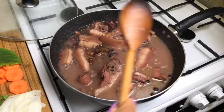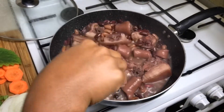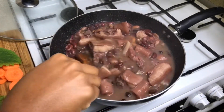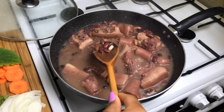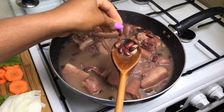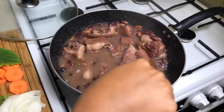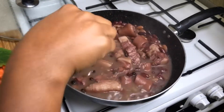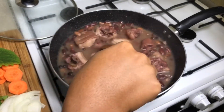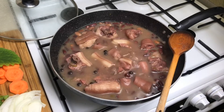Just a quick update: the pot has been going for about 45 minutes and the peas are nearly cooked. The peas are about 80% cooked, so I'm now going in with my coconut milk and topping up on my seasonings.